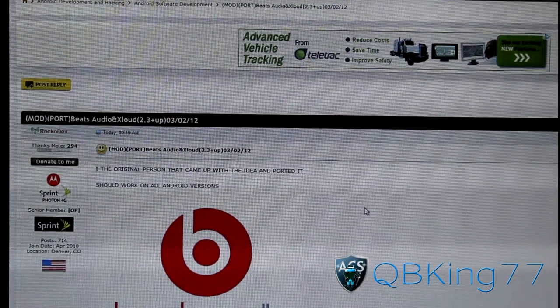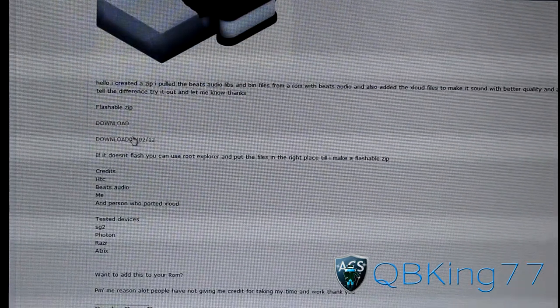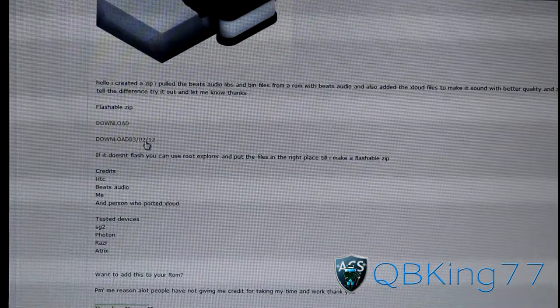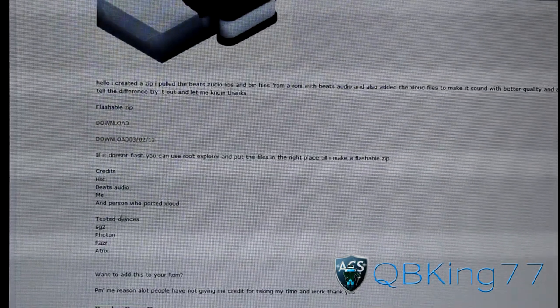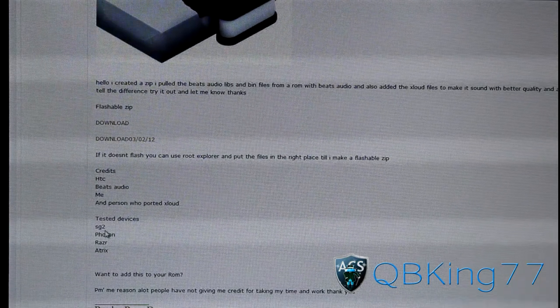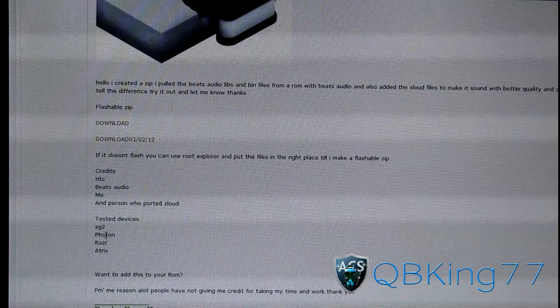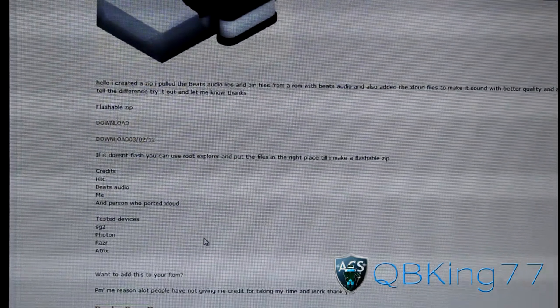What you're going to need to do is scroll down and keep scrolling down. The latest download is right here — version 3212, which is his latest update. I'm sure he will come up with updates in the future. As you can see, tested devices include the Samsung Galaxy S2; I tested it on my Epic 4G Touch, and I'll get to those results in a bit. Also the Photon, Razer, and Atrix — those are the ones tested on, and I'm sure others are being tested now.